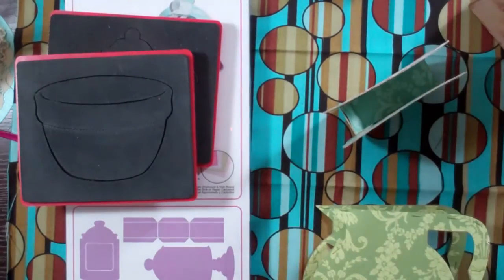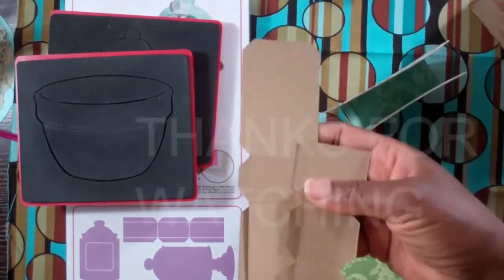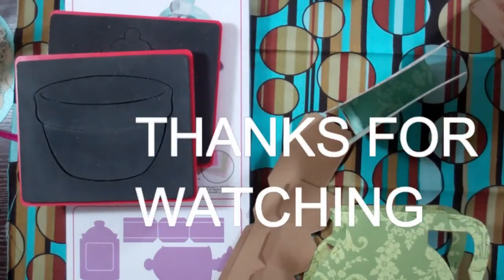Absolutely love it. So you guys, take out your scoreboard dies, see which ones have these 3D pieces, and see what items you can make 3D. Thank you guys for watching.